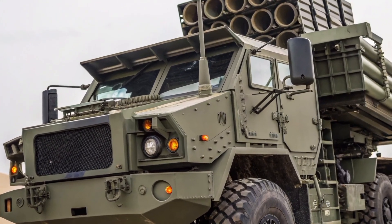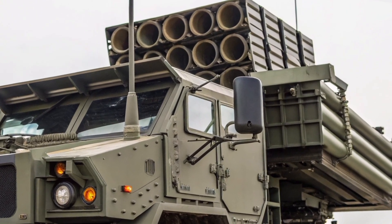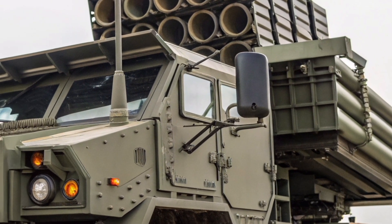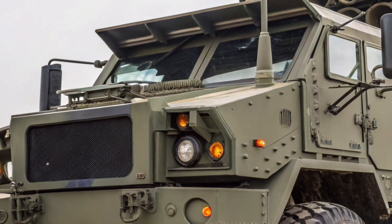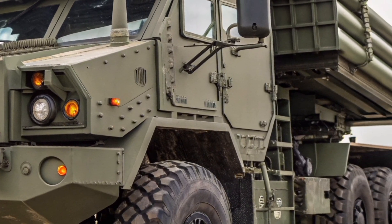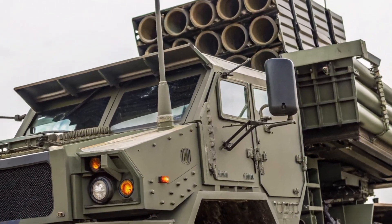The mobility of the M903 is a huge advantage in modern warfare. Unlike stationary missile systems, it can be transported quickly by road, rail, or even air, allowing the U.S. Army to set up air defense in new locations within hours. The launcher is fully integrated with the Patriot radar and command and control units, ensuring real-time communication and coordination for missile interception. Once positioned, the M903 can be ready to launch in just a few minutes, making it ideal for fast response scenarios.